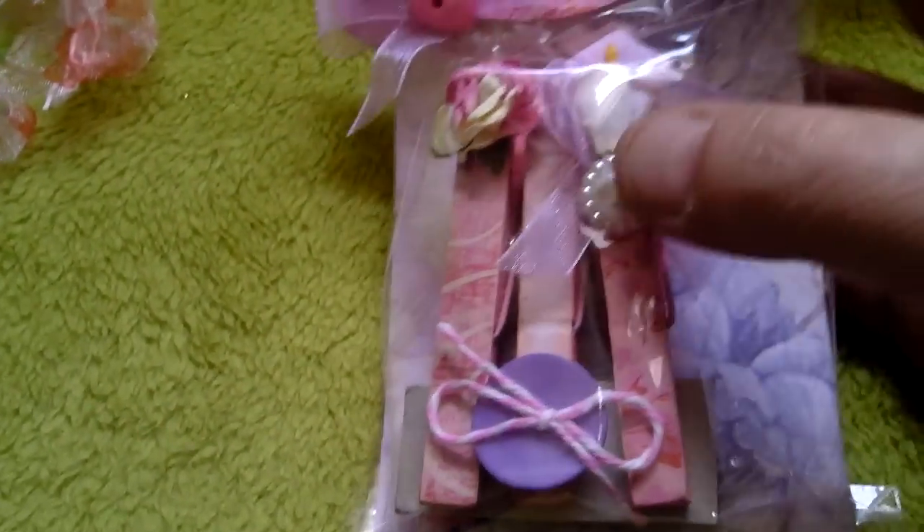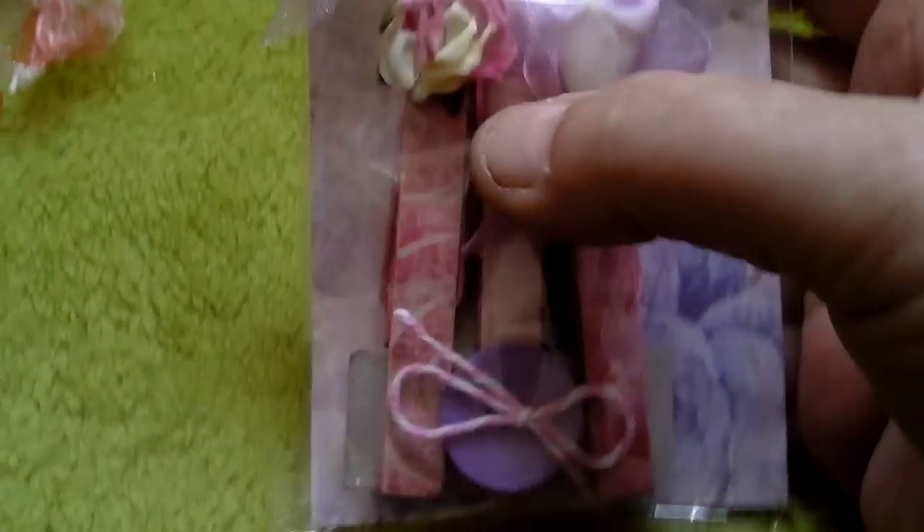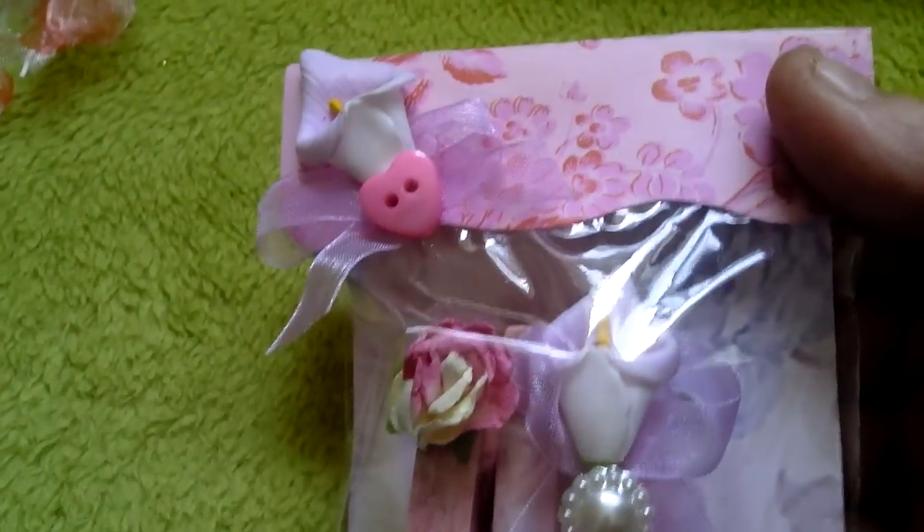And she also made me a set of pegs. Oh, I love these. And look at that — look at the packaging on it.